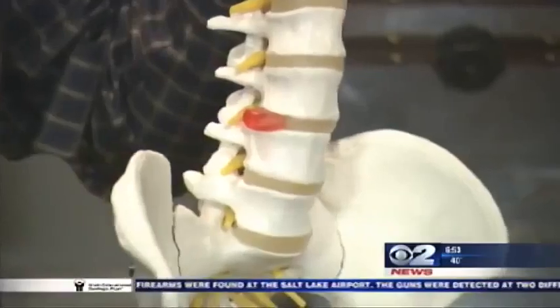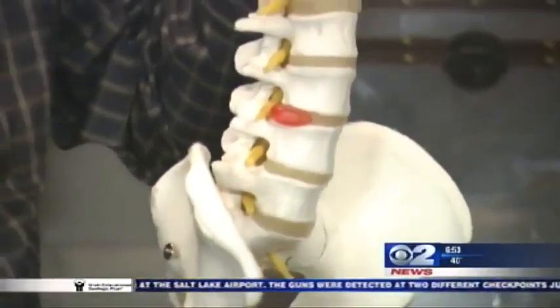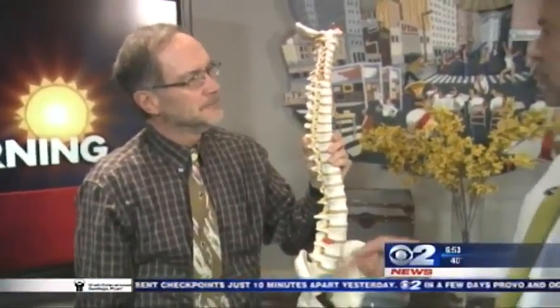A bulging disc is pretty common in anybody around 35 or 40, but a disc herniation is the one that gives you the big pain that goes down your leg. You don't always have to do surgery to take care of that. Most of the time, you do not have to do surgery for a disc herniation — they can be treated conservatively quite nicely.